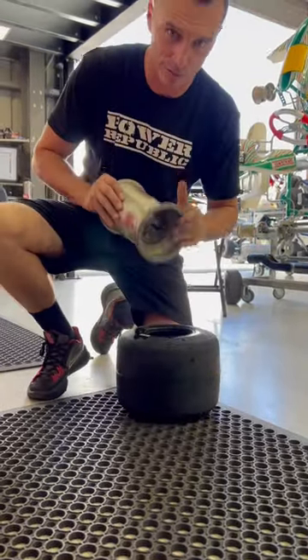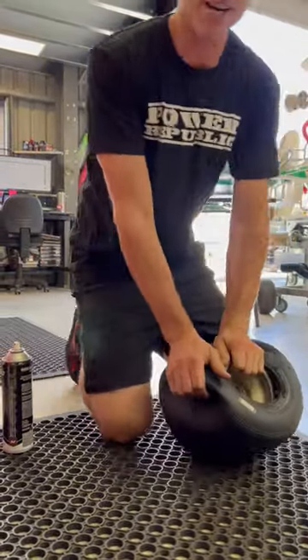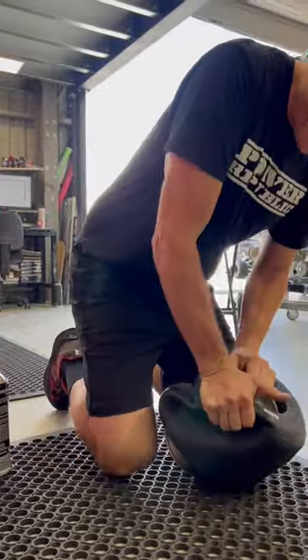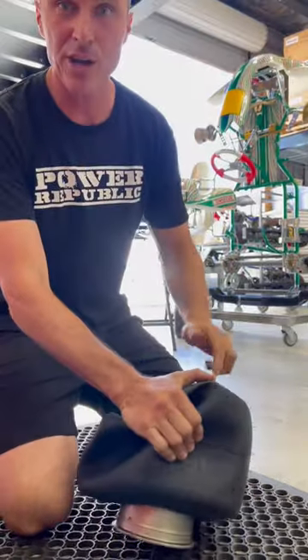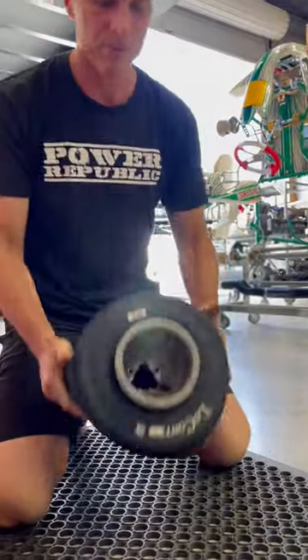Start with the back of the rim, push it down inside the wheel. I like to make a little bit of a crease like this so that I can squash the tyre down under the rim, and then you've just got to muscle it in using all your strength — hand holds are really important.